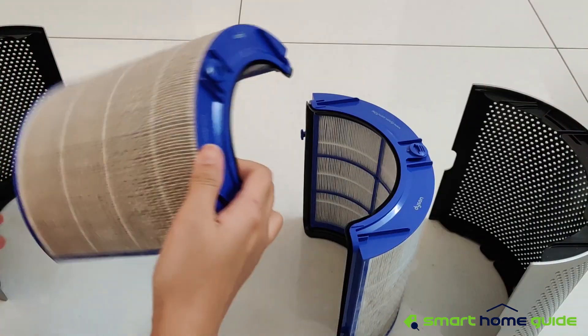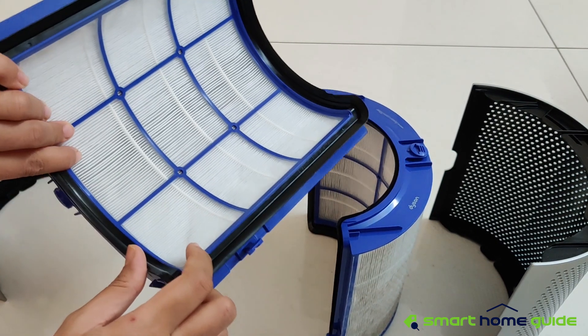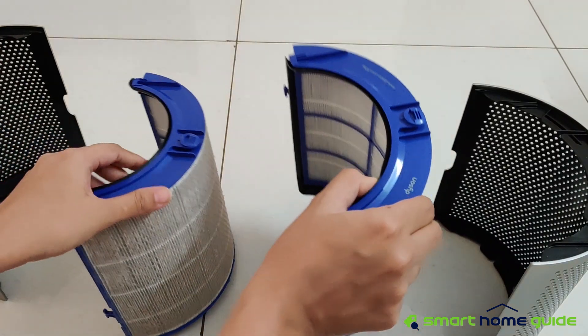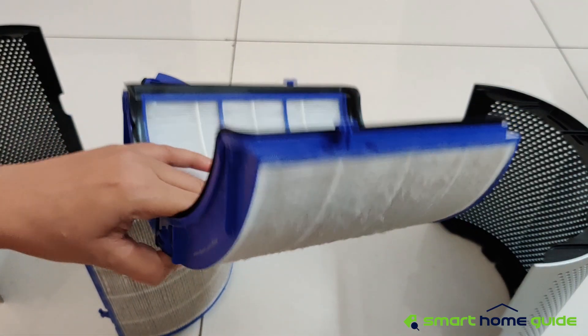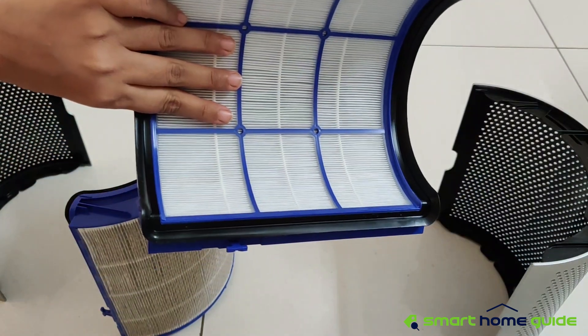I have shot this video after about one month of use. You can see the HEPA filter has captured a lot of minute dust particles. But just look at the other side — it is just as good as new. This is because the HEPA filter is fixed into the structure in such a way that it is completely vacuum sealed, and only clean air passes to the activated carbon filter.